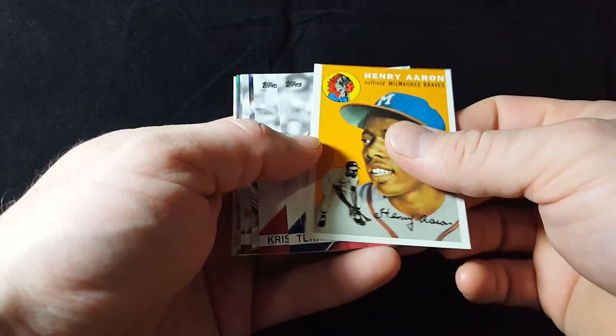Alright, so out of the 72 cards — I'm really curious why that 87 Topps insert was on the very back of the pack. That's kind of puzzling to me when all the rest of them were in the middle.